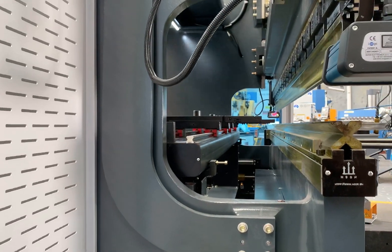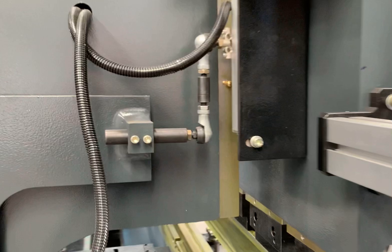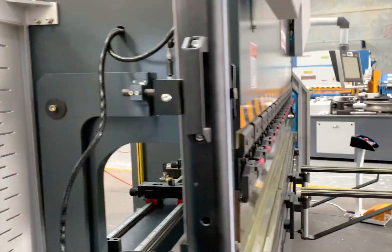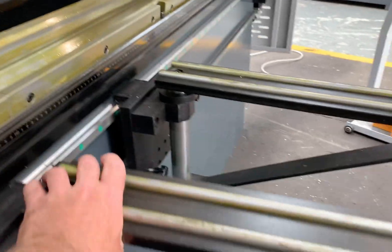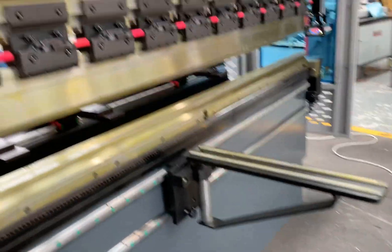We've got linear guided back gauge fingers all the way across there, and that's the 5-axis Y1, Y2. That's your linear encoder that measures your left and right hand distances. On the 5-axis, we've also got the sliding front sheet supports there, and that swivels left and right across there.